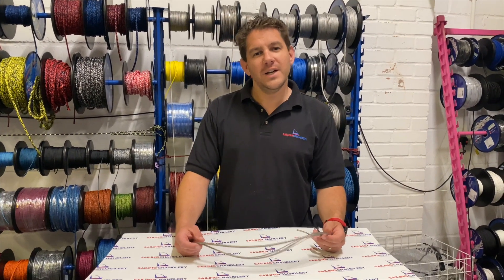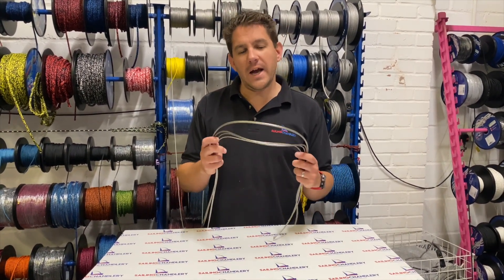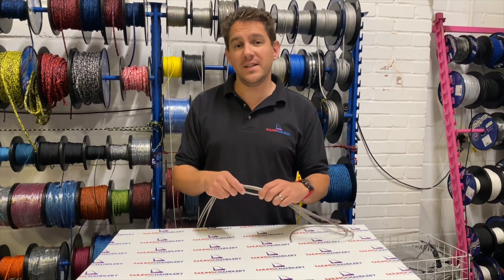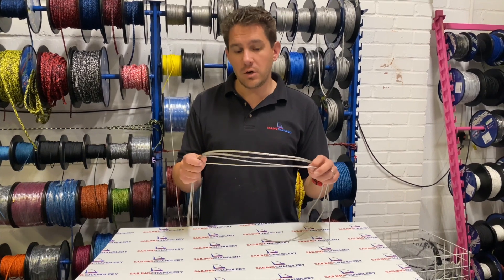Hi everyone, welcome to Sailing Charnery. In this video today we're going to have a look at Rig 12, which is a 12 strand Dyneema SK78 rope and extremely popular here at Sailing Charnery.